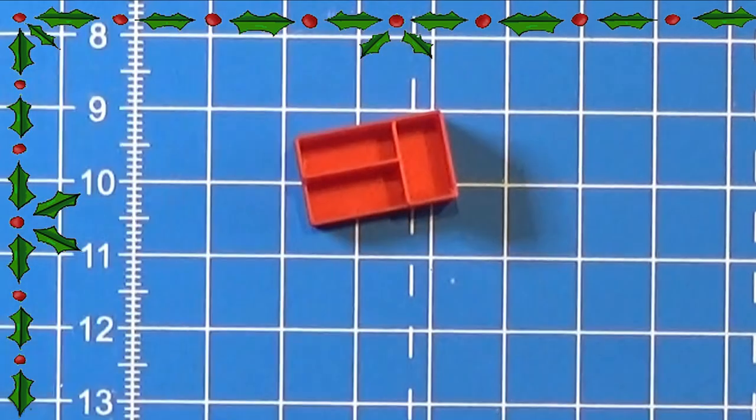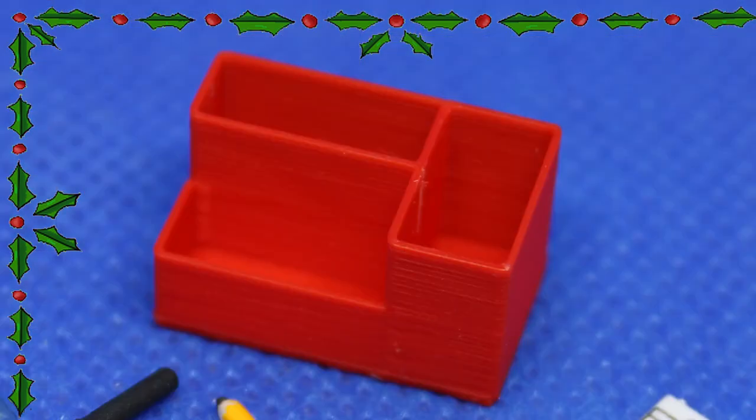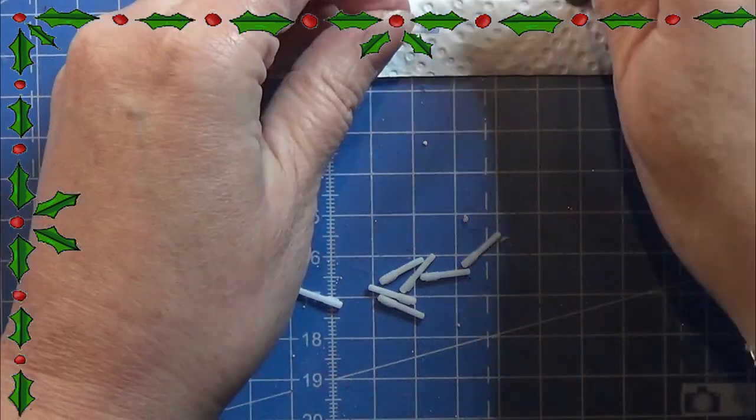Today we are looking at this little pin holder that we 3D printed. You can find the 3D print file in the info box below.